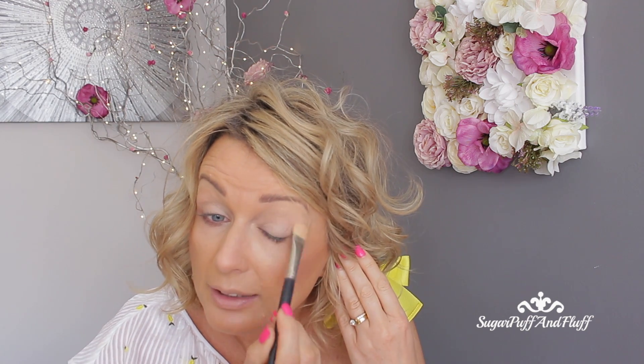My hair is very curly today. If you want to know how I did my hair, I've done a tutorial on it — I will link it here and in the description box.